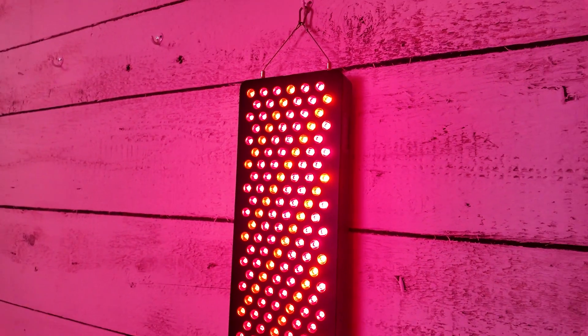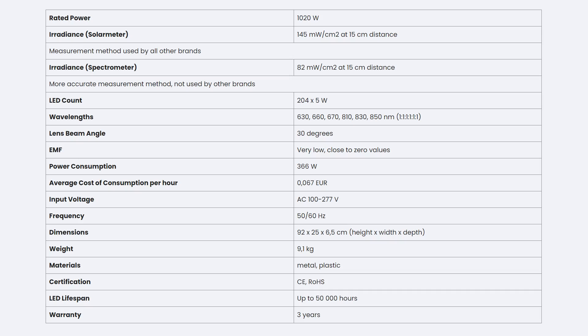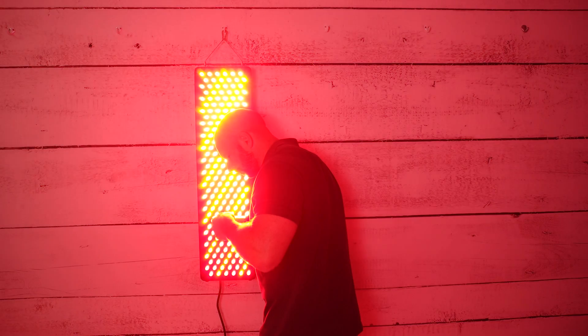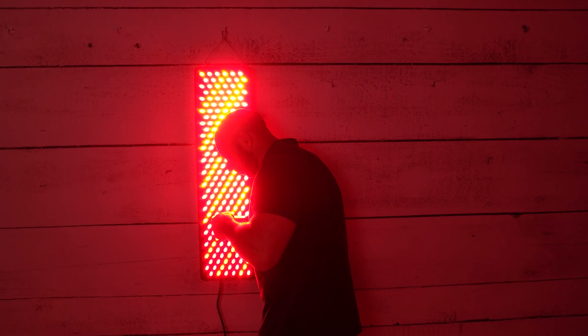It's using dual chip LEDs. It has wireless connectivity if you want to get multiple panels, and it supports VESA mounting systems. The panel is 36 inches tall and just under 10 inches across. Now I'm going to get out my spectrometer and we're going to learn a little bit more about these wavelengths and also the power figures.